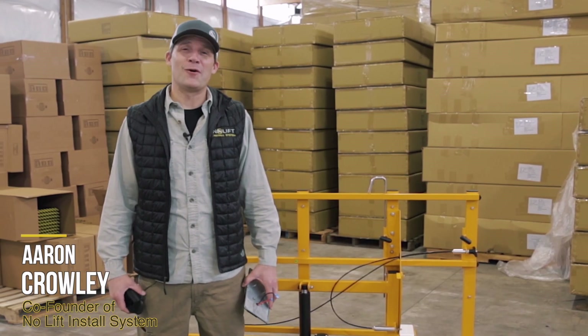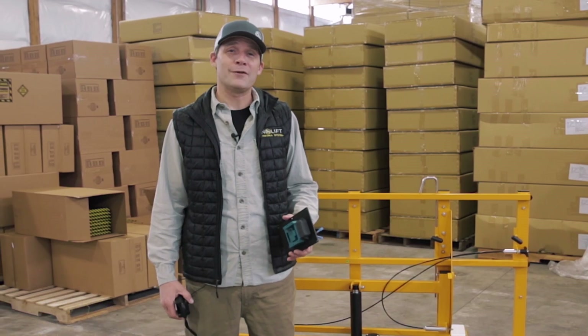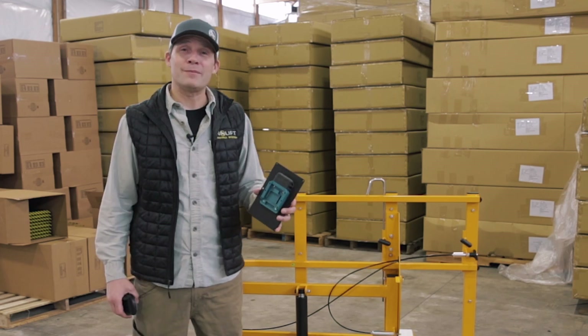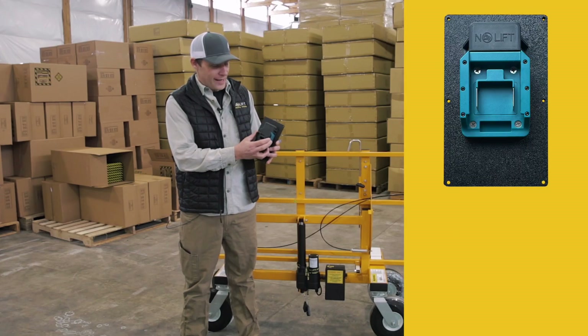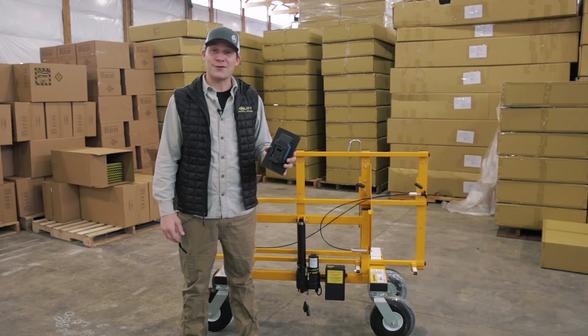Hello, my name is Aaron Crowley with No-Lift Install System. In this video I want to show you our lithium battery compatibility kit. This kit includes a replacement battery box cover with an adapter that is compatible with Makita type batteries. We also include a sub adapter that allows you to use Dewalt or Milwaukee type batteries as well.